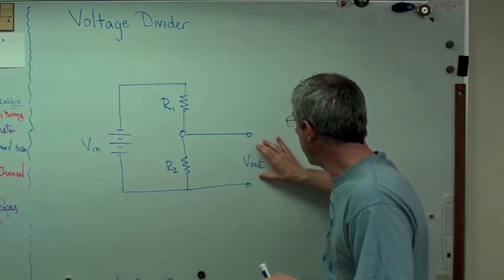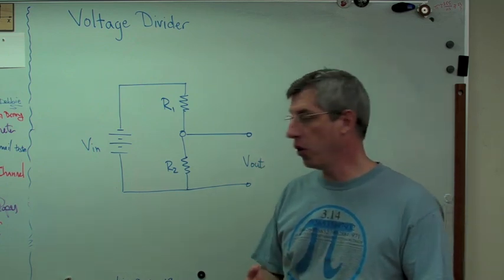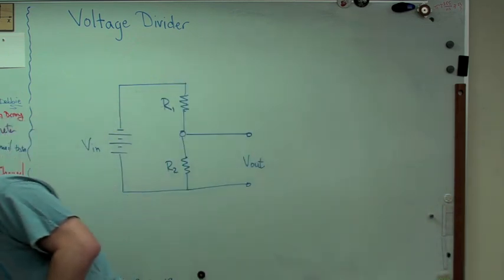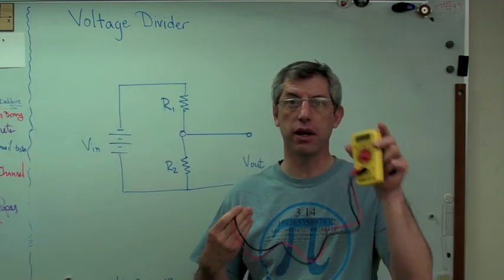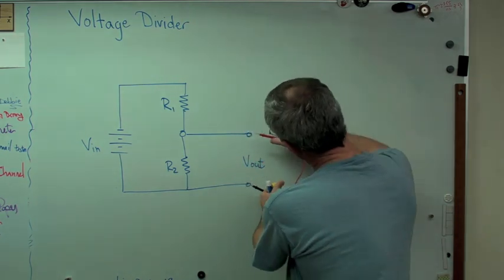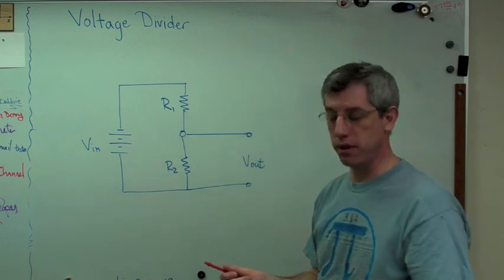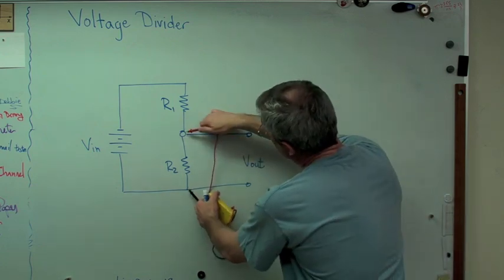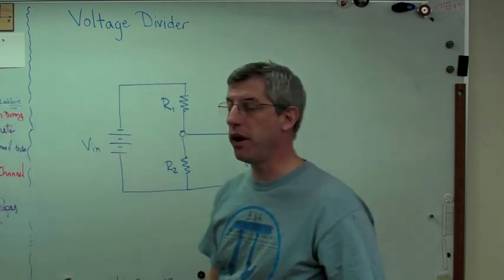Now, what voltage out means is if you want to measure voltage out, you would take a voltmeter. I've got a voltmeter right here — a little cheap one I got off Amazon. These two little wires: when I say voltage out, I could put the two wires right there and I could measure voltage.